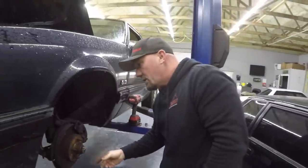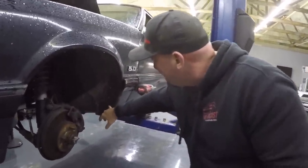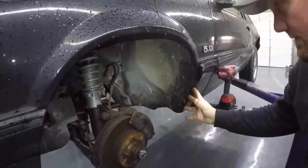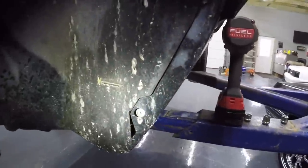First step, obviously you've got to take the wheel off, and then you're going to take this inner fender liner out. To get that out, there's nothing to it — you've got just little screws all the way around, and then you've got some Christmas tree clips. Pull this inner fender liner out; you are going to have to wrestle with it. They can be kind of a pain, but just work it out, it'll come out.